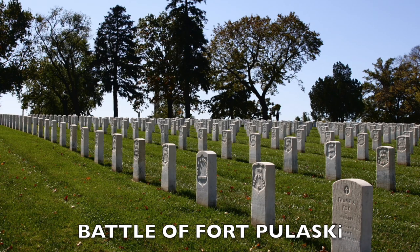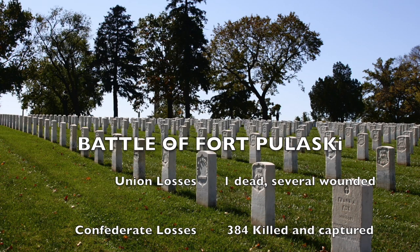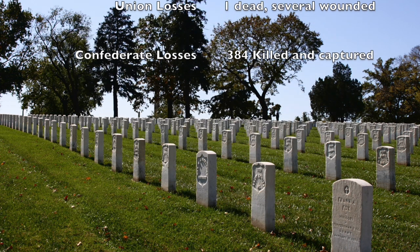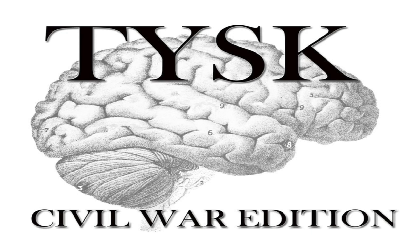Colonel Olmsted realized the danger his people were in and surrendered immediately. The resulting casualties were a single death and several wounded on the Union side, and up to 20 dead and a surrender of 364 on the Confederate side. That's it for this week. Please join us again next week for Things You Should Know, Civil War Edition.